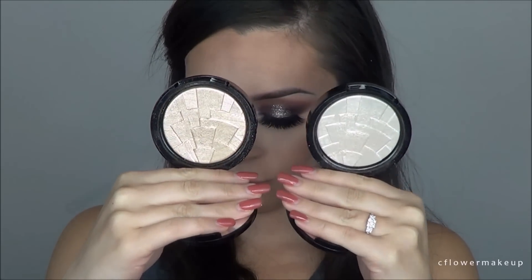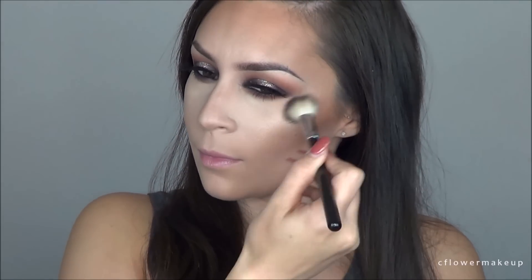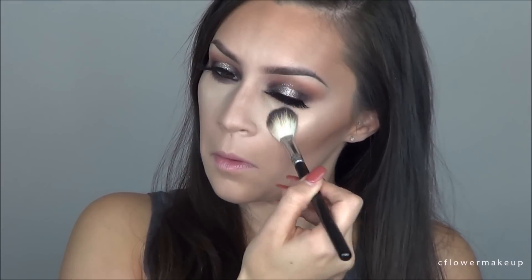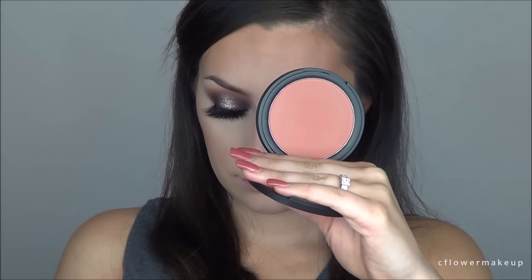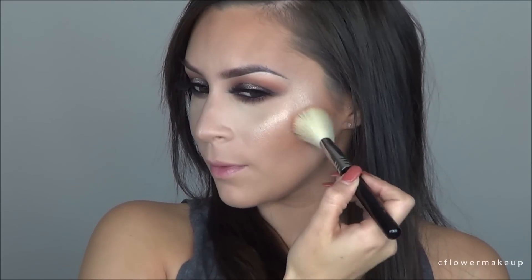For highlighter, I took Anastasia Starlight and So Hollywood and mixed them together, using an Anastasia brush — I'm not sure of the number but I'll have it listed below. For blush, I used the Aurora powder from Sigma — the color name is something like There Rosa, I'll have that listed below as well.